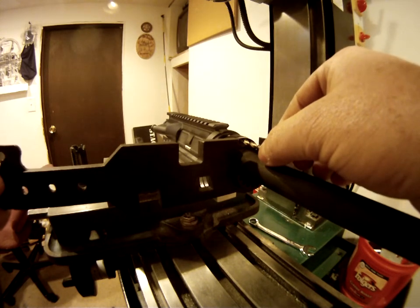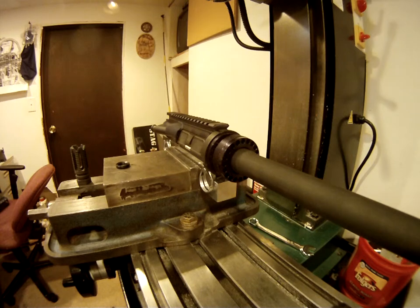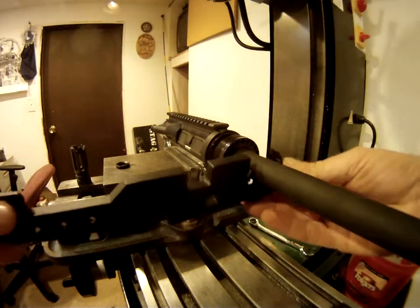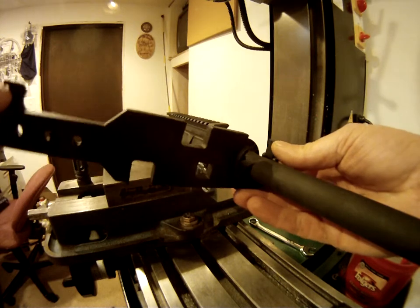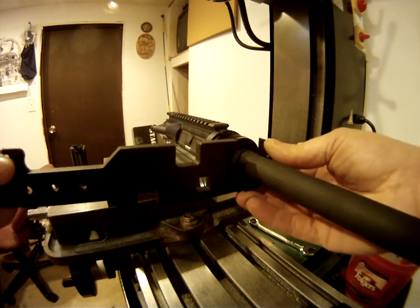And right there, where it is right now, lines up pretty good. You can eyeball it, look down it, make sure it's lined up. Looks like I've got to come back just a hair, to where I get it perfectly centered with the hole for the gas tube to the upper receiver.